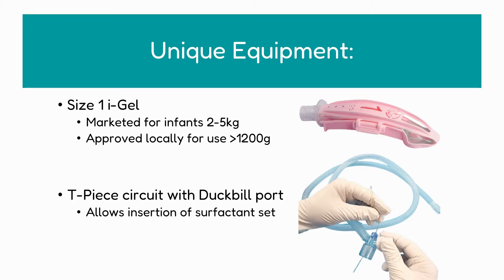Finally, just to highlight some of the unique equipment used in LMA surfactant administration: we have a size 1 eye gel which is marketed for infants of between 2 and 5 kilos but has been approved locally in our hospital for babies greater than or equal to 1200 grams. We also have a T-piece circuit with a duckbill port, which allows insertion of the surfactant set — you can see a good demonstration of that in the picture where the surfactant set goes through the duckbill port.